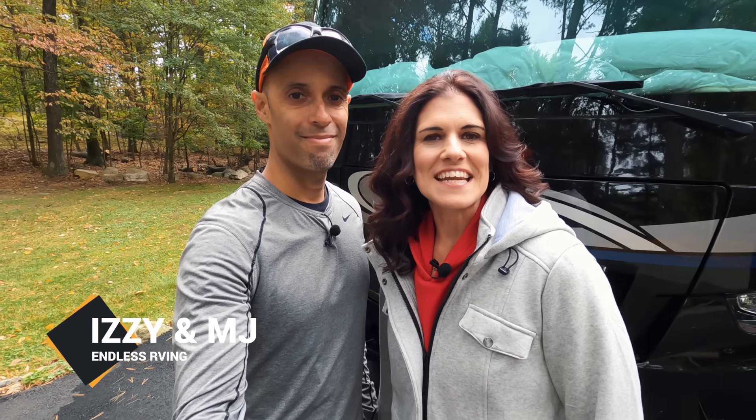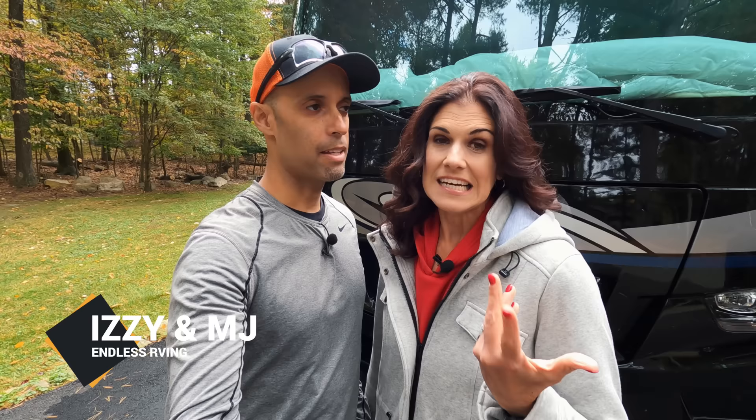Hi guys, it's MJ and Izzy from Endless RVing. And as you can see, it's jacket season, so we're here in fall. It's so sad — I can't wait till the day we don't have to do this process anymore. But what are we doing today? We're winterizing.